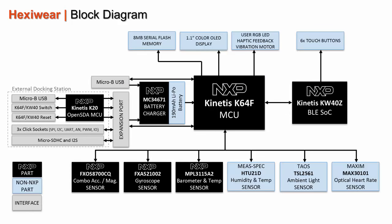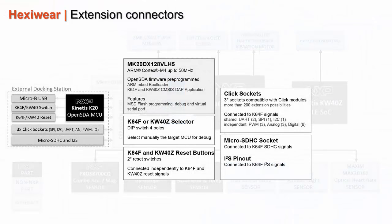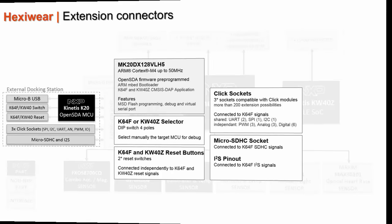The board is powered by a 190 mAh LiPo battery, including its own charger, connected via the micro-B USB port or through the expansion port to the docking station. Thanks to the docking station, users can reprogram and debug the K64F and KW40Z controllers, or extend ExiWare features with a micro-SD card slot, an I2S pinout to connect an audio codec, and up to 3 click modules among a selection of 200 products.